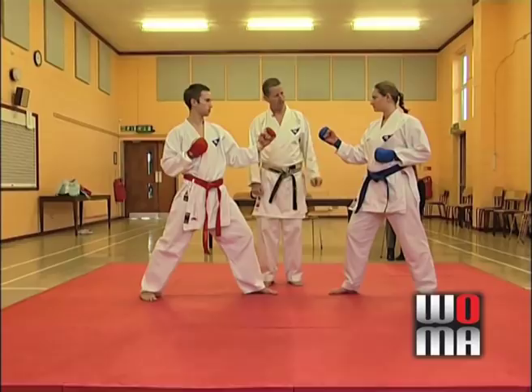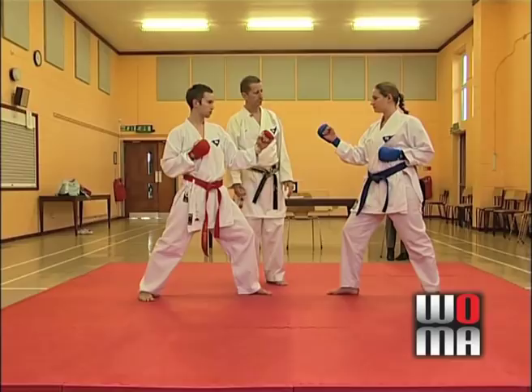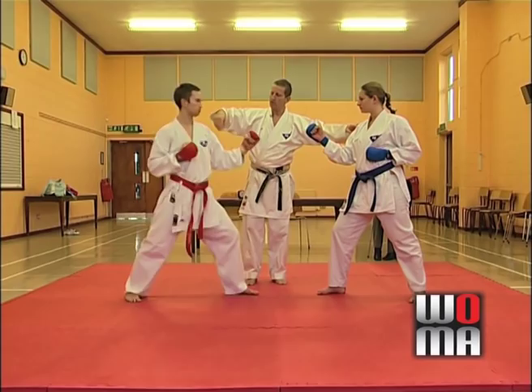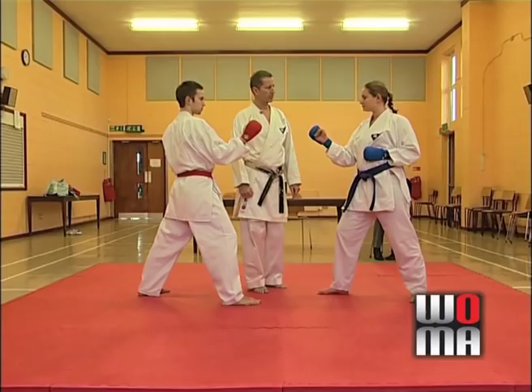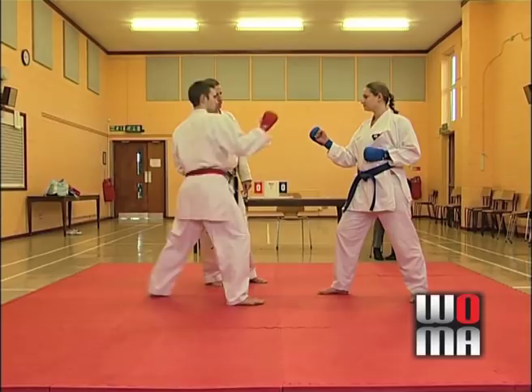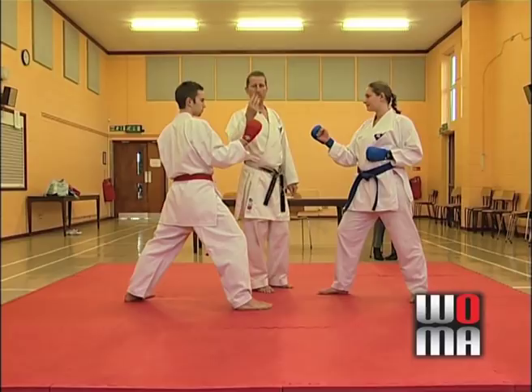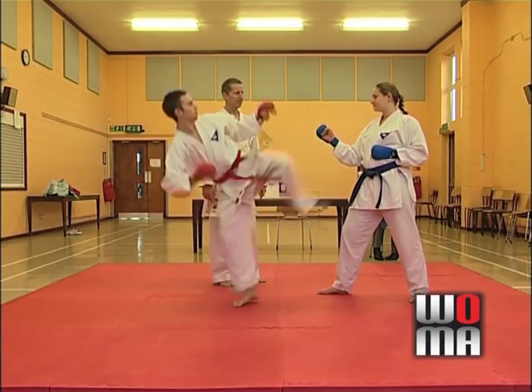What about kicks? If Amy does a front snap kick with the back leg, as long as it connects and the technique is good, two points. If Amy does a roundhouse kick to Daniel's back, two points. In fact, any kick, as long as it's done with control and fulfills the correct criteria, should attract two points from the referee and judges. What about head kicks? If Daniel steps up and does a roundhouse kick to the face, as long as it's done with control and good technique, three points. If Daniel does a reverse roundhouse off the back leg, three points. In fact, any head kick should attract a three-point score.